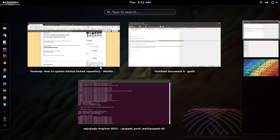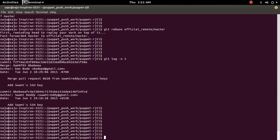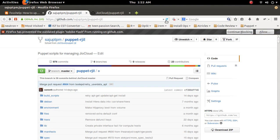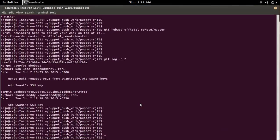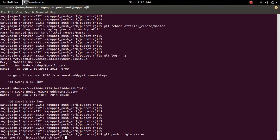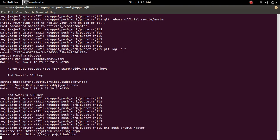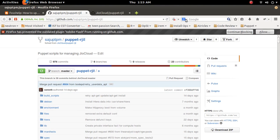Now we need to push this to GitHub. It's still a few commits behind on GitHub — you can see it's around one thousand commits back. So I'm going to push it with git push origin master. Okay, it's done. Let me refresh here — now it's updated.